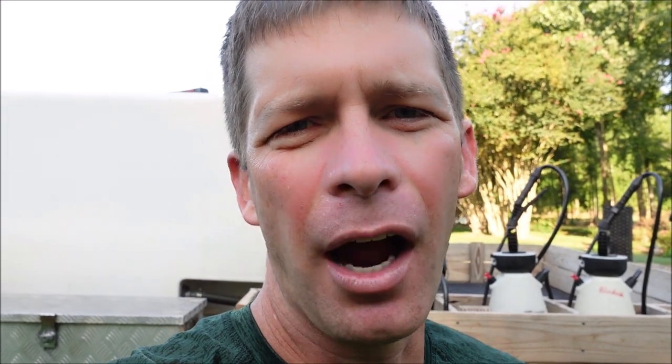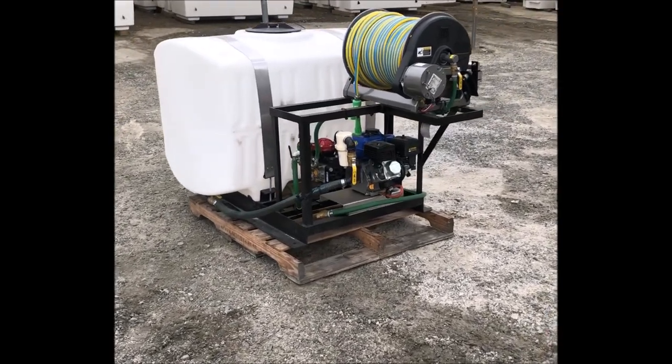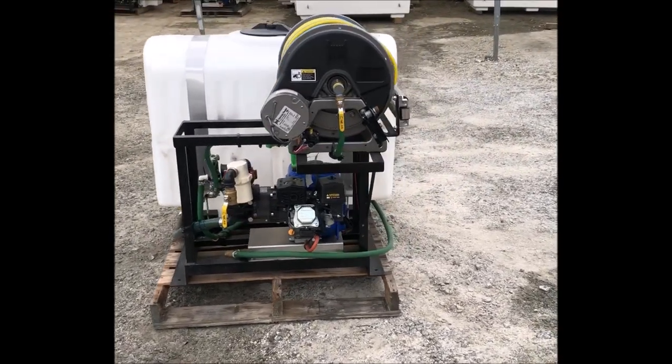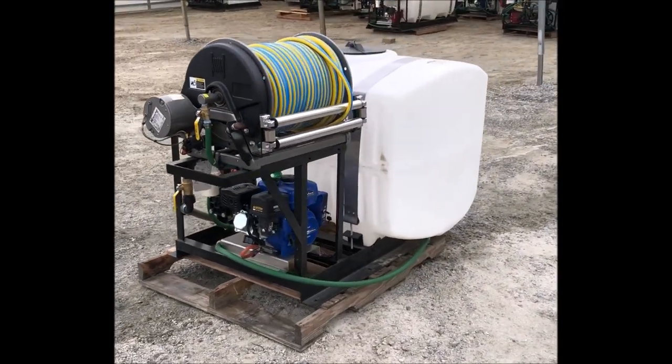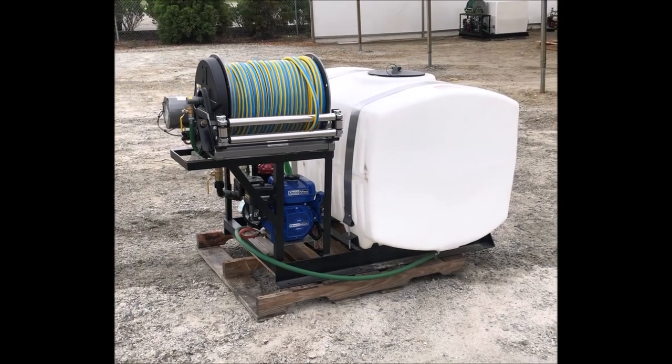Supply chain issues are real in the spray tank business, but Graham does have smaller units — 200-gallon, 225-gallon — on the lot ready to go. The 200-gallon poly sprayer has an AR40 pump with a gearbox, a Hane reel with 400 feet of 3/8-inch hose, a new DuroMax 7-horsepower engine, and a heavy-duty steel frame. It fits a full-size pickup truck and is ready to spray.